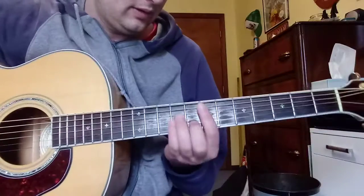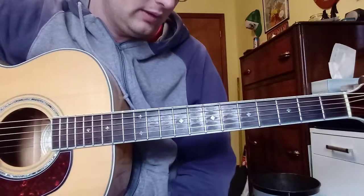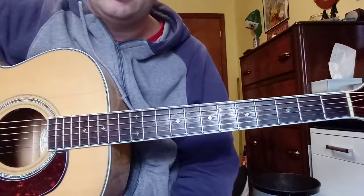Let's start you out. I listed an E minor 7th for the chord, but you could just play a straight E minor and be fine.